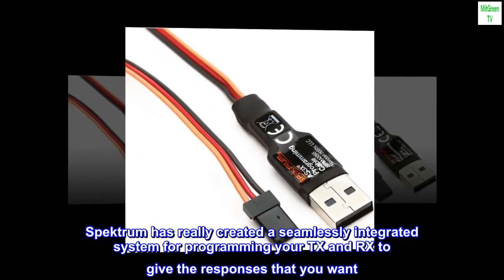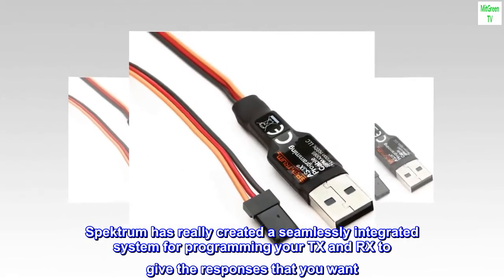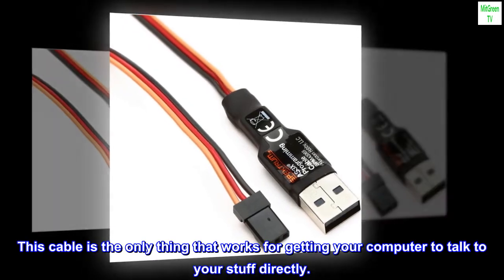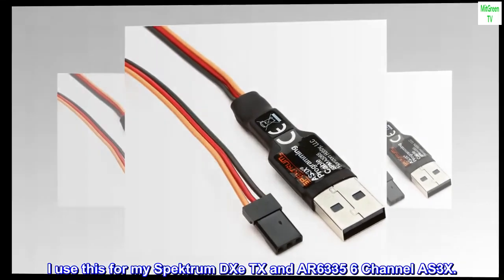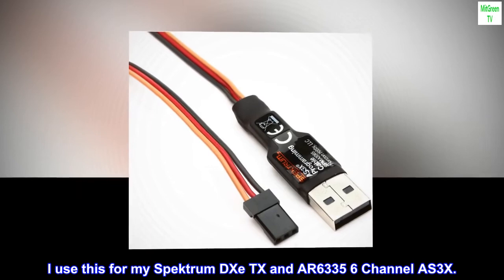Spectrum has really created a seamlessly integrated system for programming your TX and RX to give the responses that you want. This cable is the only thing that works for getting your computer to talk to your stuff directly. I use this for my Spectrum DX TX and AR6335 6-channel AS3X.